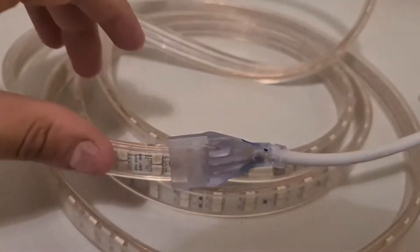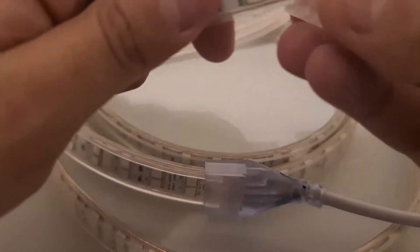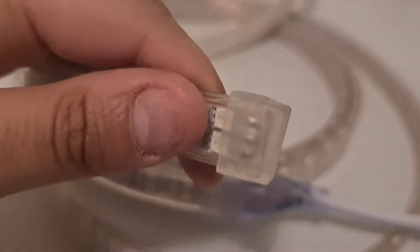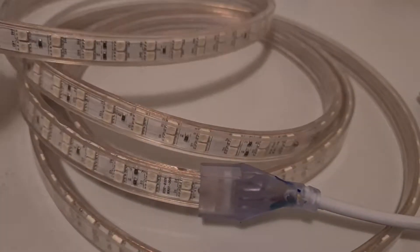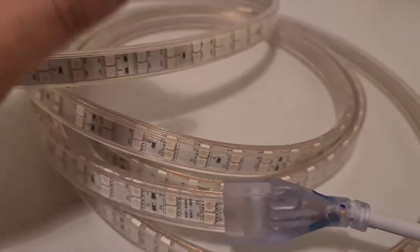Okay, looks good. Before installing it, let's put the end cap in for safety. Normally when we send it to customers, we use a heat shrink with a bit of glue inside and a heat shrink here.